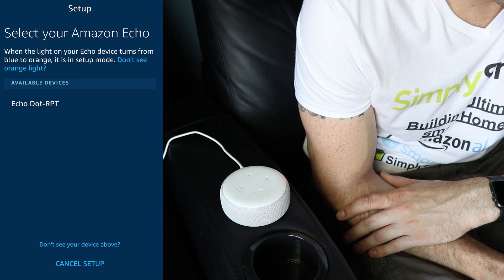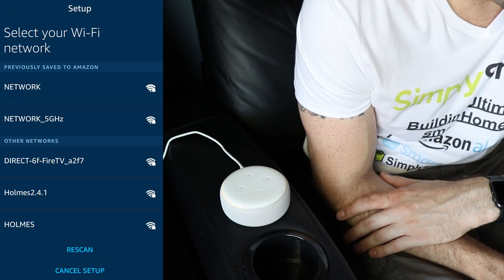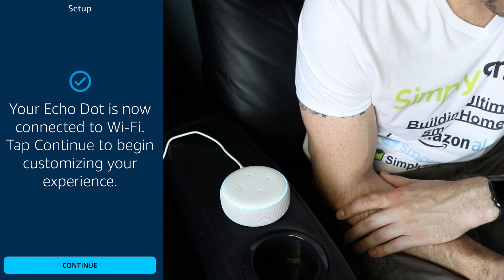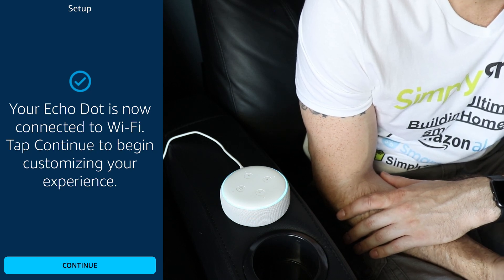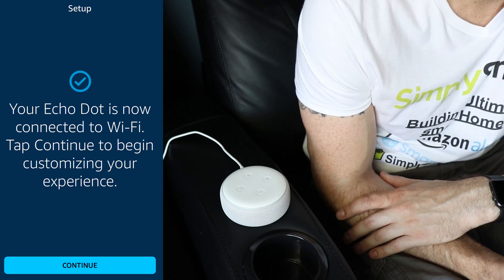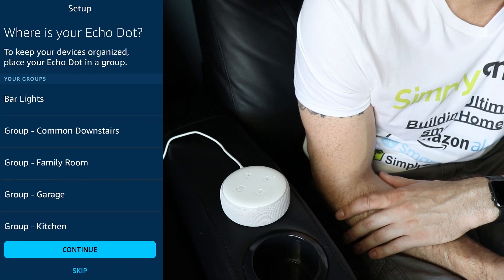It's asking if we see the orange ring — click yes. Now you just want to select your device from the list. It's scanning our Wi-Fi network. Just choose a network. Your device is ready — it says that it's now connected to Wi-Fi.